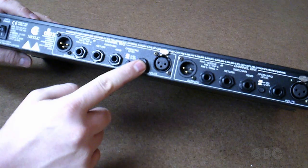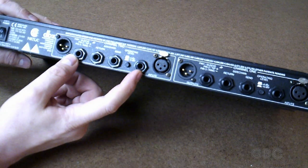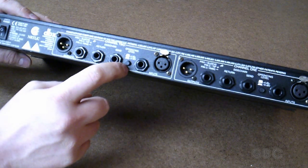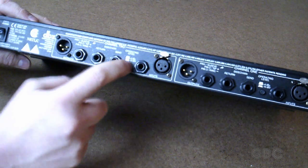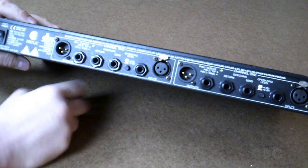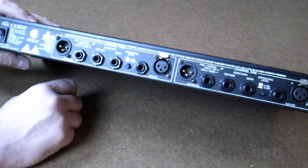Send return, and then our inputs, which also are a quarter inch and XLR. I use a quarter inch on my setup. And this button allows you to switch between minus 10 dB and plus 4 dB. I'm using plus 4 for my setup.